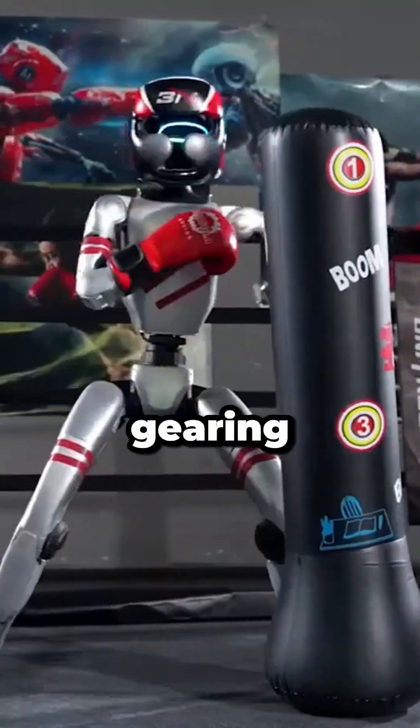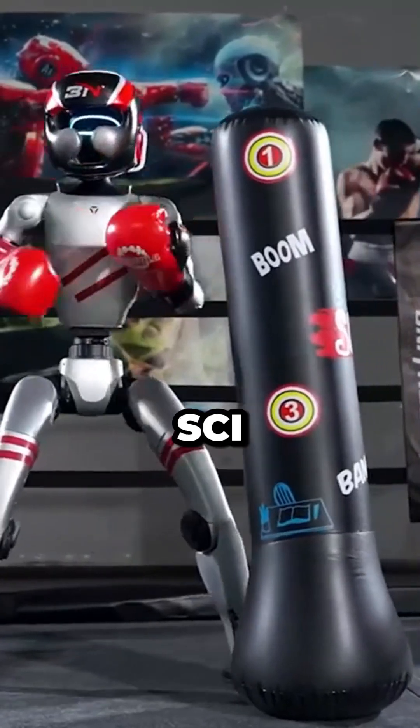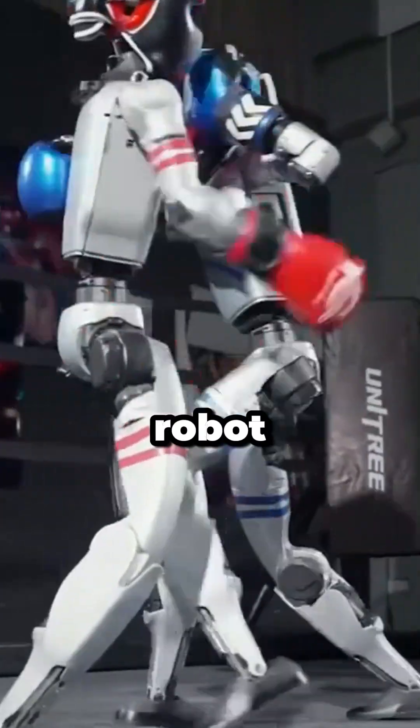Speaking of sports, over in China, Unitary Robotics is gearing up for something straight out of a sci-fi action movie — a robot boxing match.